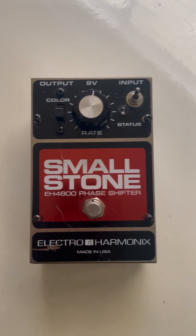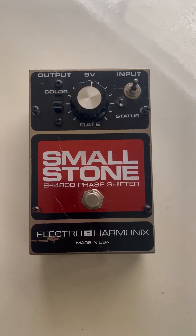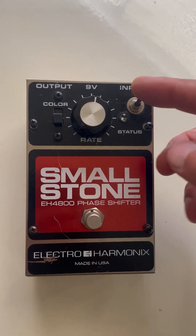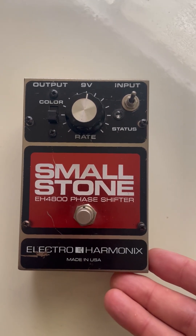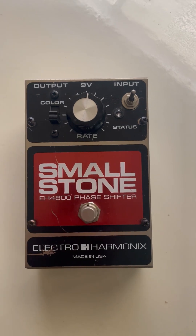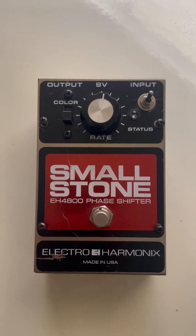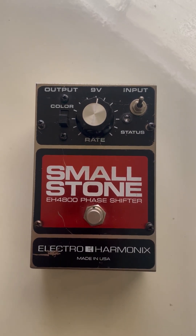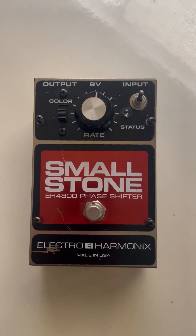Recently I listed this pedal on eBay and one of the customers asked me what this toggle switch was all about. I said let me do some research. When I did the research I noticed that this pedal was not made with this toggle switch, so I told him let me open it up and check and see what that switch does.